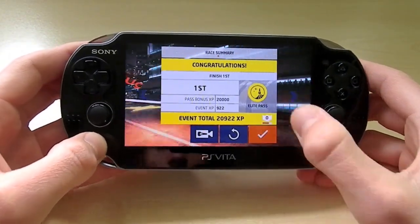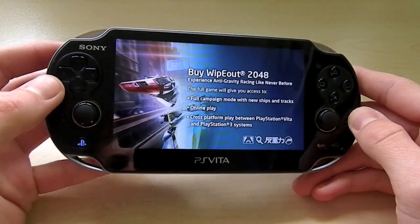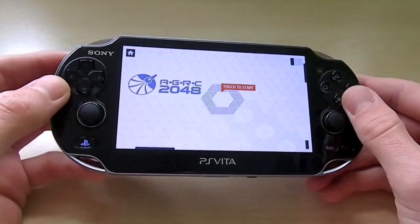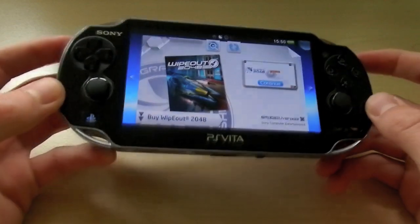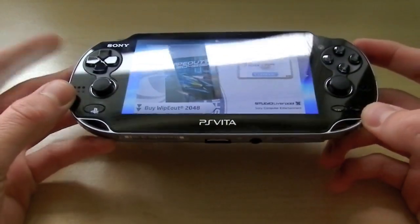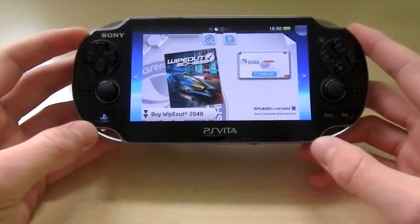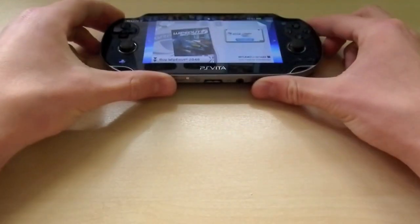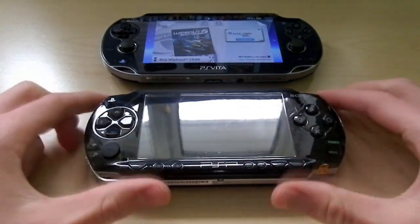As you can see, I've got a game on here at the moment — we're playing a bit of Wipeout. This is a game that comes with the PlayStation Vita; it's not quite a demo but a game you get with it. The differences between this and the original PlayStation Portable are basically tech specs and the look. It still keeps the same sort of form factor and shape as the original PSP.